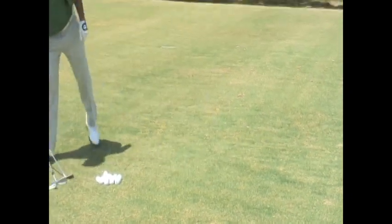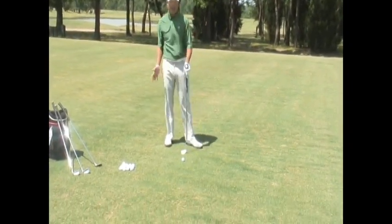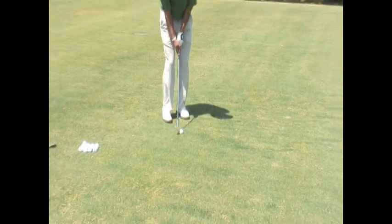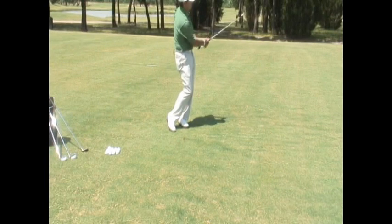Now beware — once we get the sand wedge in our hand, we start to think lift, help, scoop, get under. But we're really focusing on the drill. If you try this the first time and hit it fat or thin, go right back to your putter. Concentrate on moving through that shot, staying through the shot, letting the body rotate. Little backswing — set up, and don't stay out of it. Be in front of it.